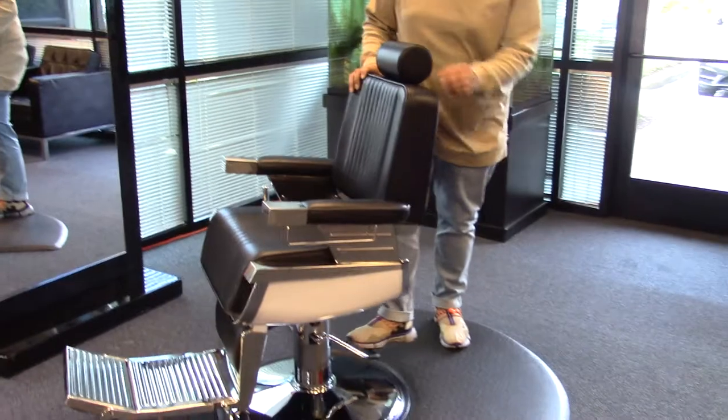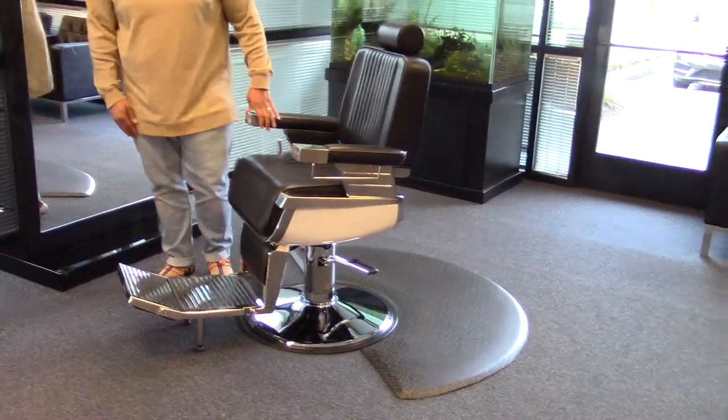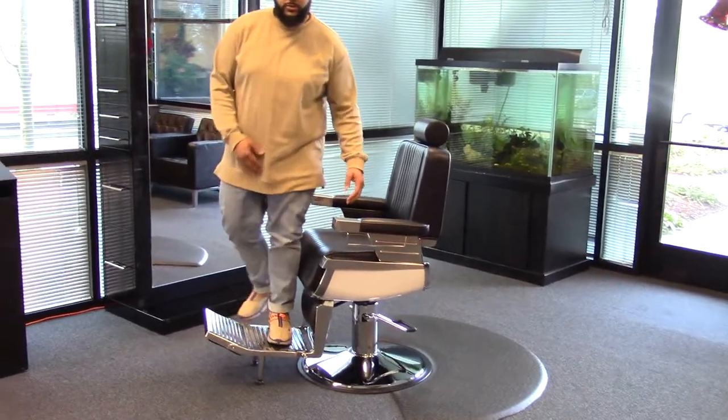And since this chair is heavy duty, it is sturdy — weighs almost 200 pounds — so when your clients get off the chair and if they stand on the foot pad, you have no issues with tipping.